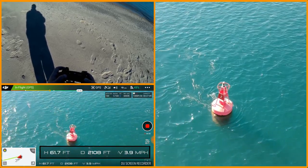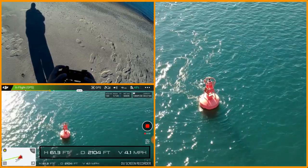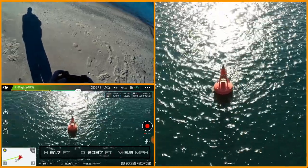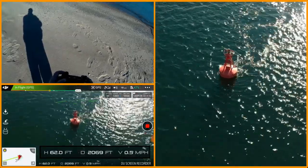That's number two red buoy. You can just see how, as the sun comes back, the auto white balance and auto exposure are really changing things.